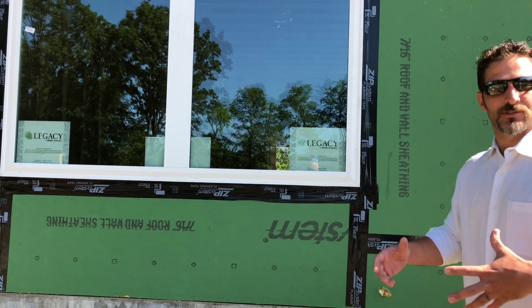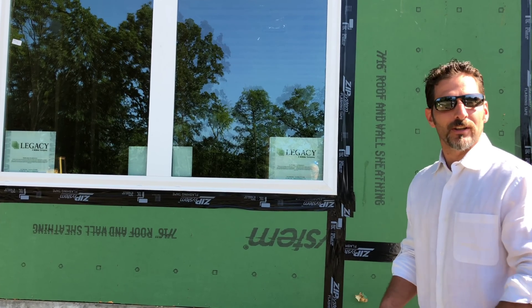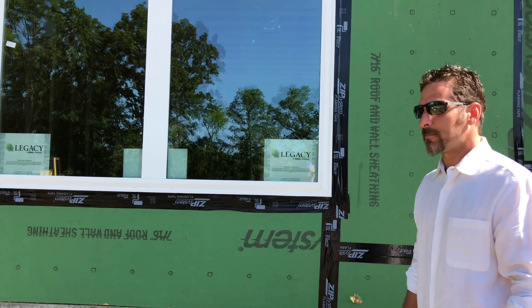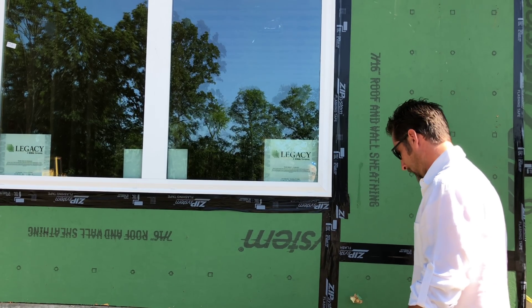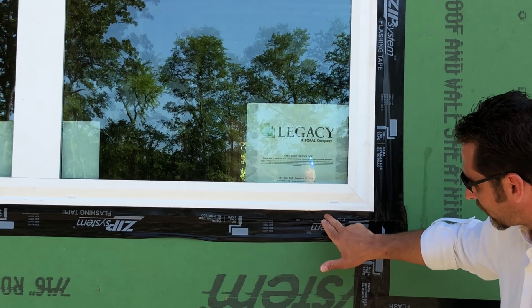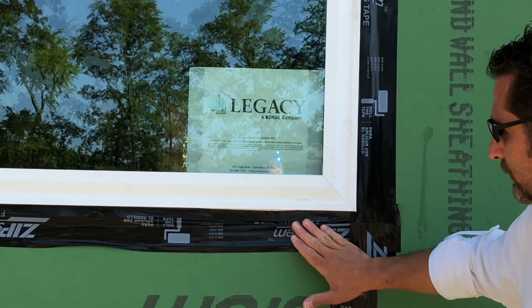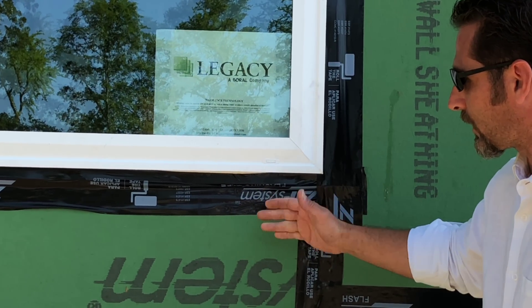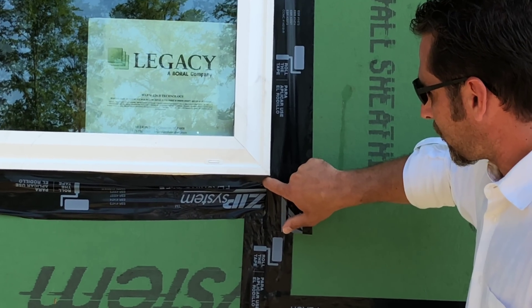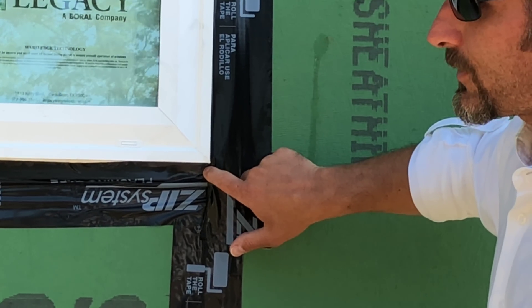On this particular home, we just drove around, found a home with ZIP on it, and stopped — we didn't go pick any certain home, just picked a random house. This window first of all is not taped correctly because the flange is not on top of the bottom tape, and as you can see they obviously didn't roll this tape or do anything the way that ZIP wants you to install it. The sides of this tape are already coming off because they didn't fasten it very well.